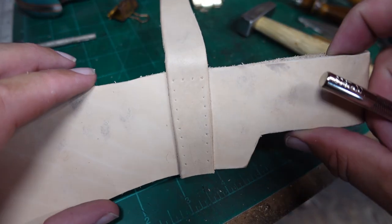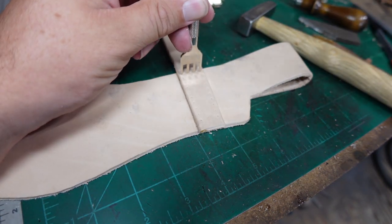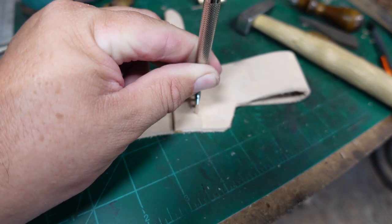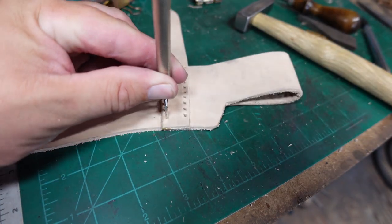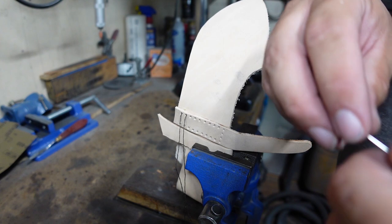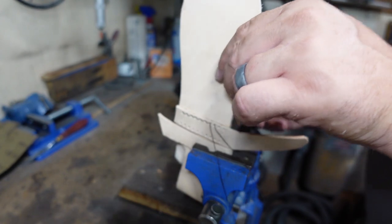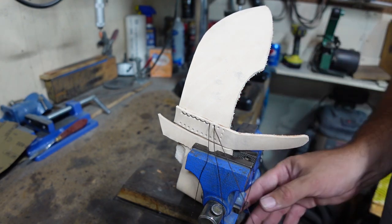I used the tool to mark out where I want the holes to be, and now it's time to hammer those in. These holes do work for two different things — they actually hold this leather strap on there, and they also stitch in the belt loop, which is on the other side where it folds down. So this stitching goes through both things and keeps everything together.